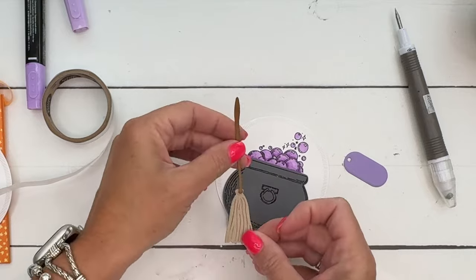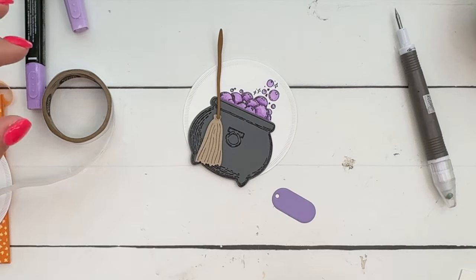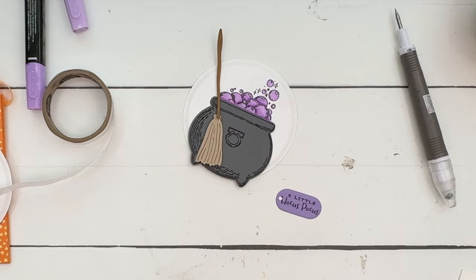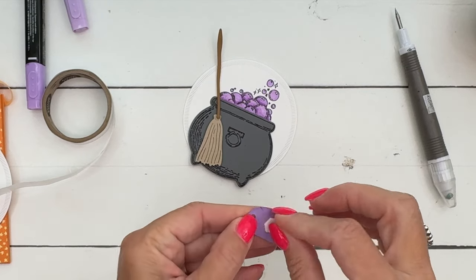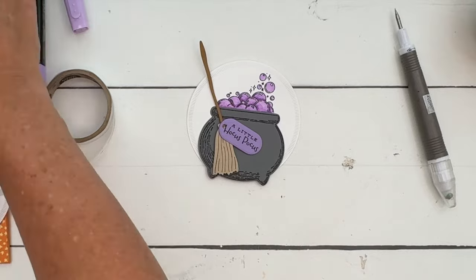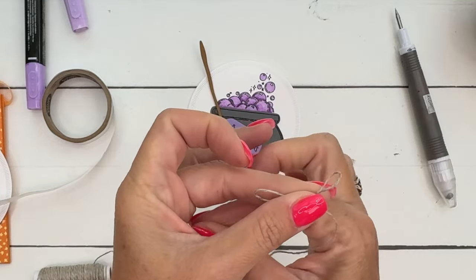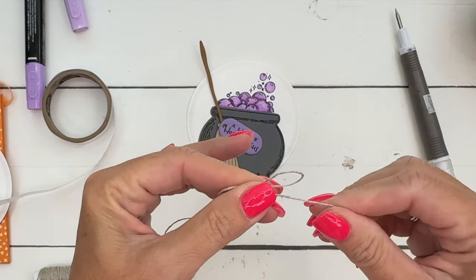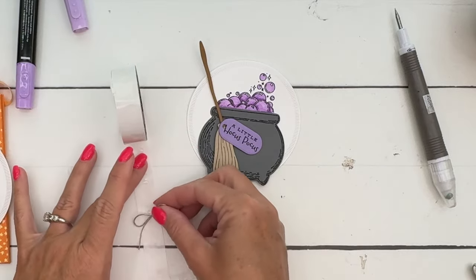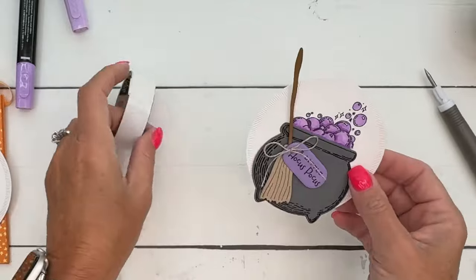Put the broom going up like that, and we'll stamp our sentiment in Memento black — 'A Little Hocus Pocus.' Reminds me of that movie — I love Hocus Pocus, and the new one is pretty cute too. Instead of threading it through the hole, just put it on with a little glue dot — it keeps it way easier than messing with a tiny hole and a tiny bow. Stick that right there, and there's your tag.